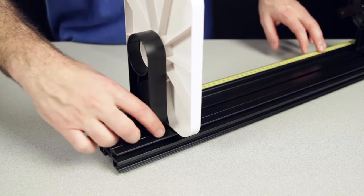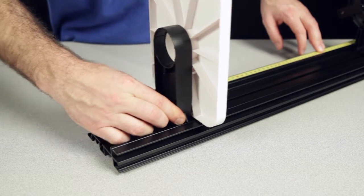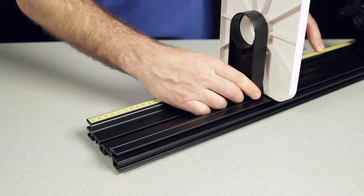To adjust the position of the viewing screen while mounted in a PASCO Optics Track, gently squeeze its base and slide it along the length of the track.